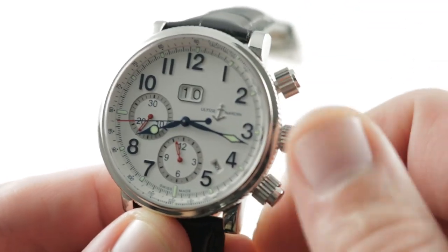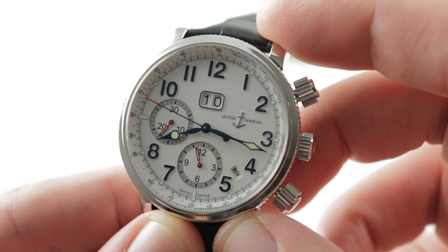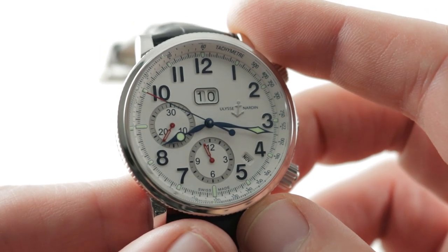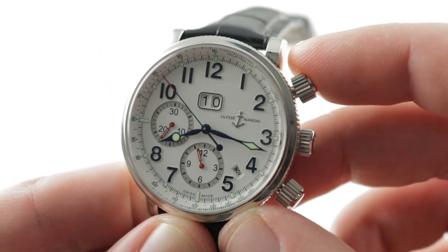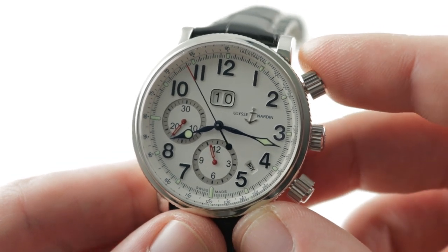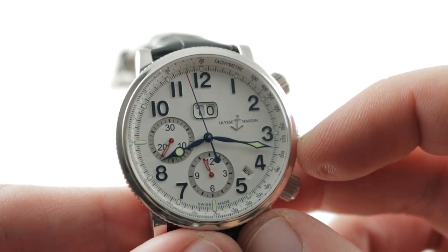You also have a chronograph. With true screw-down crown and chronograph pushers, you have 100-meter water resistance. You have automatic winding. You have that chronograph with a vertical clutch, so you can leave it running without any additional wear or damage to the movement, and you can start it without any jump or stagger, thanks to the vertical clutch system employed.